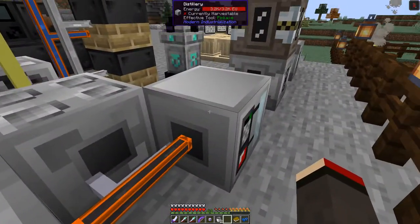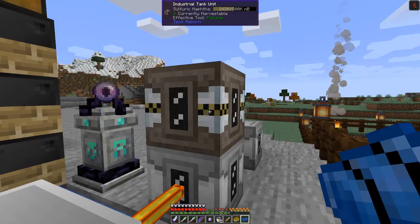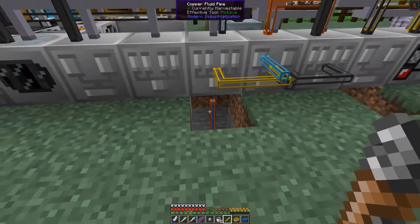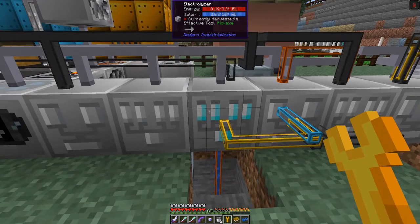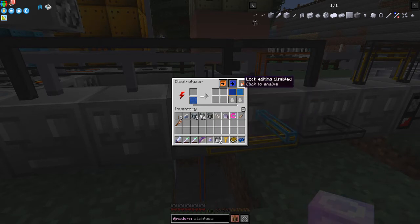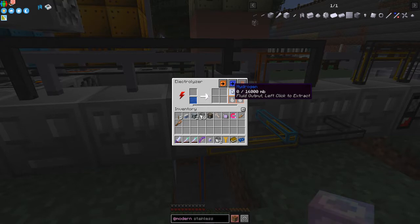I've got this industrial tank with 242 buckets of fuel. Let's get these out - make sure I use the wrench, shift right-click, otherwise we drop the fluid. I've got a pipe coming up with water going into this electrolyzer here. I'm going to turn this on and we'll start getting hydrogen and oxygen. I'll lock the output fluid slots - select lock editing mode and set the others as blank so it doesn't fill up with hydrogen.